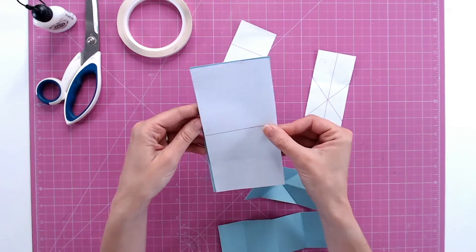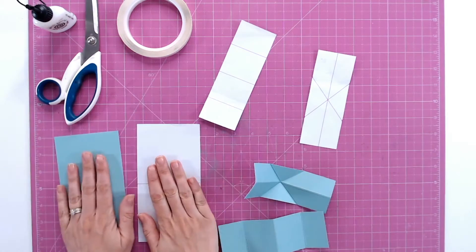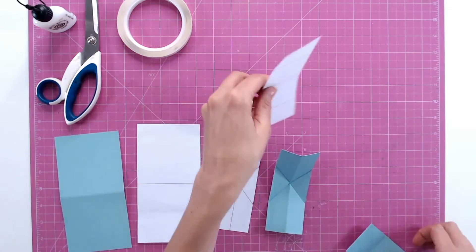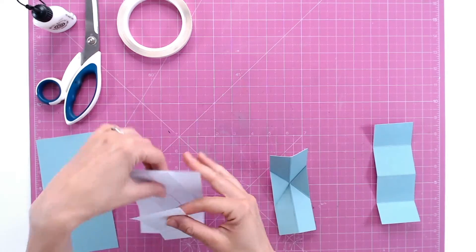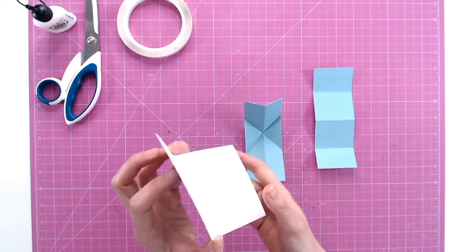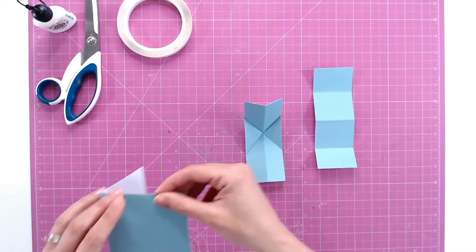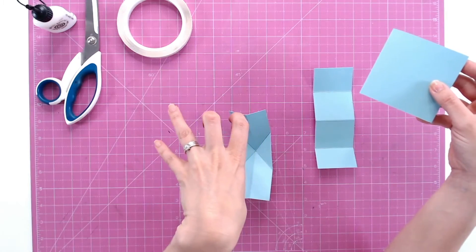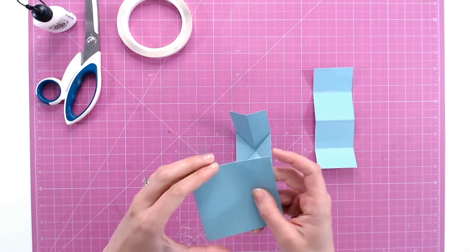I've adhered these onto my chosen cardstock and added in all of the score lines. I've got the card base here, then the mechanism, and then the piece that's going to twist and pop out. The card base is about three and a half by three and a half inches at the moment, but once you've mastered this technique and done it once or twice with the smaller template, you can go on and easily create your own on a larger scale.